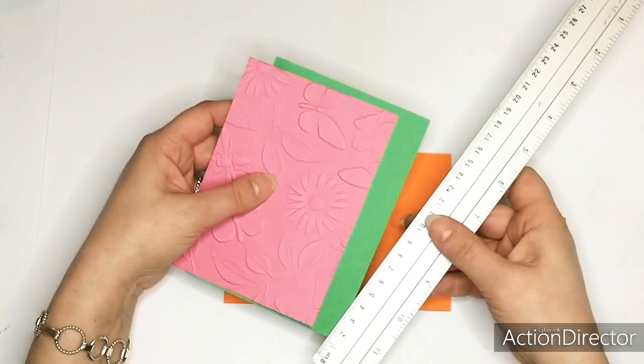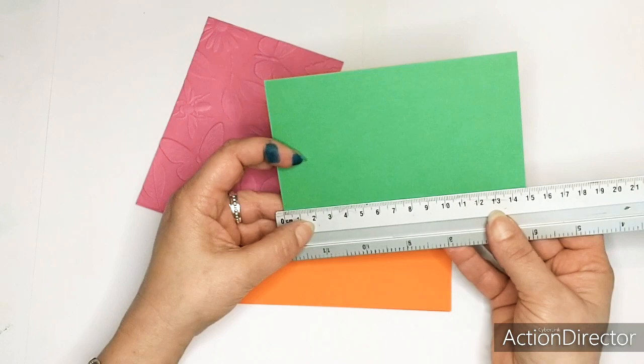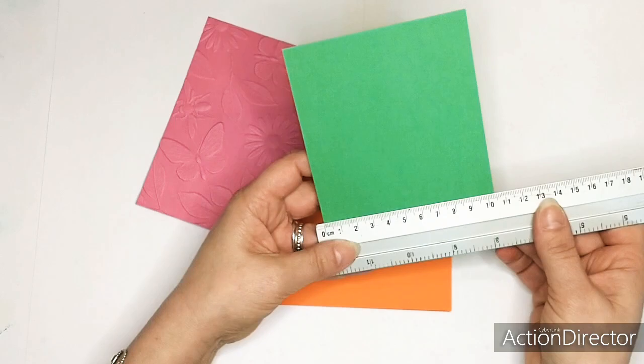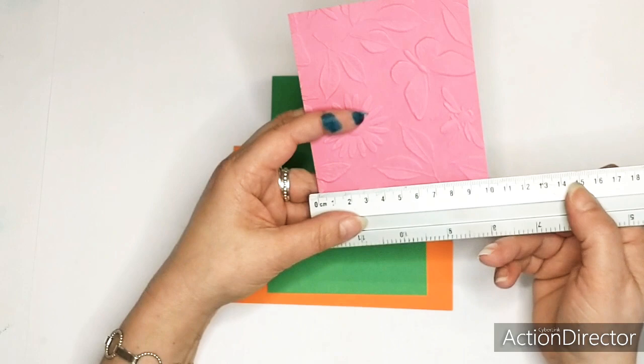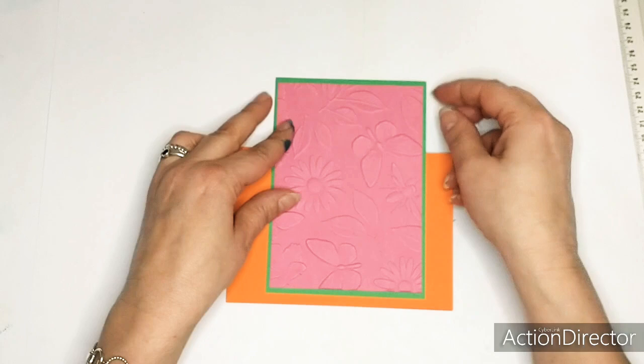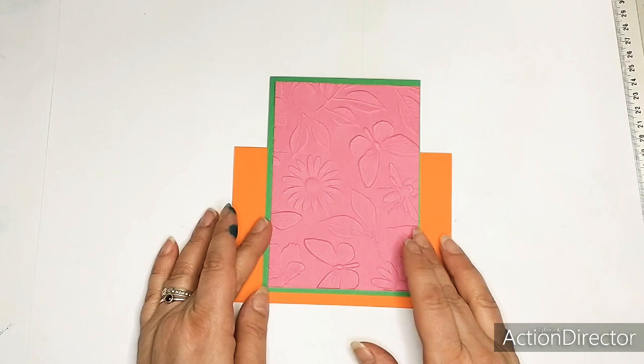Let me show you the size of the card. This one is 14.8 by 10.4 - this is the back card. And for this one it's just a little bit smaller: I use 14 centimeters by 10, so it gives that edge from the background paper. I will be sticking that on here.